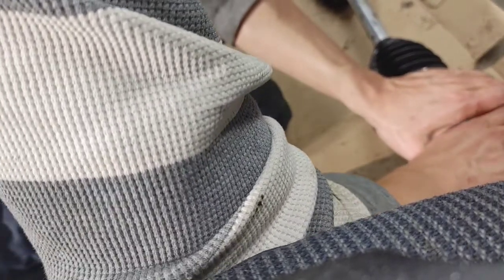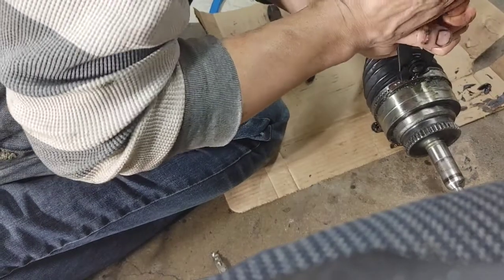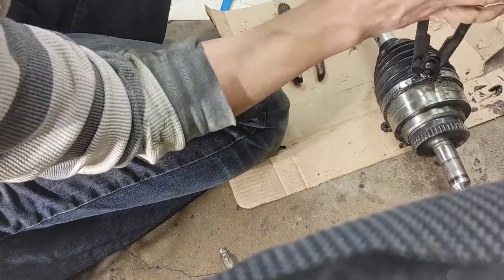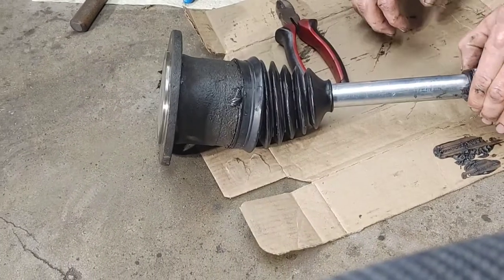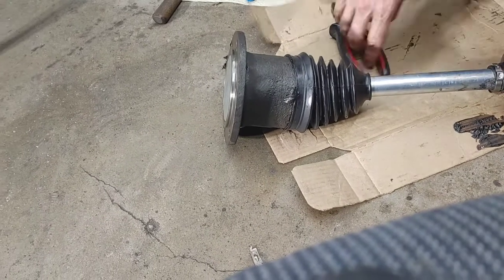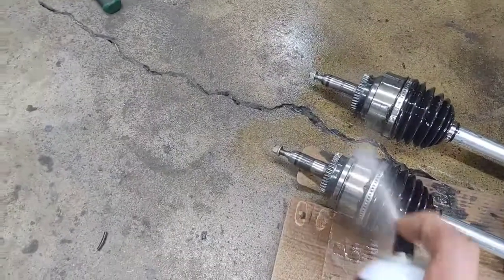I was kind of struggling with my cheap CV boot clamp pliers, so I ended up using a side cutter to get it started and then finished clamping with that tool. Putting on the rest of those boot clamps, and once you get the boot clamps on you're done. Clean it all off once again with brake cleaner because there's grease everywhere. Don't forget to like this video — thanks guys.